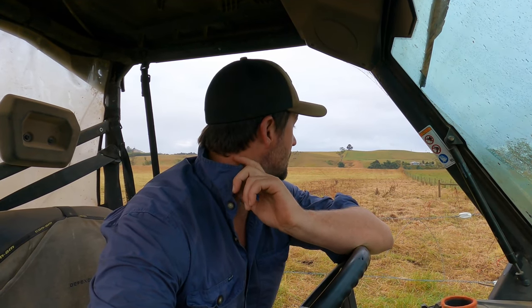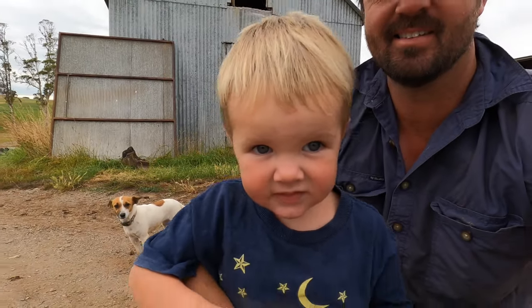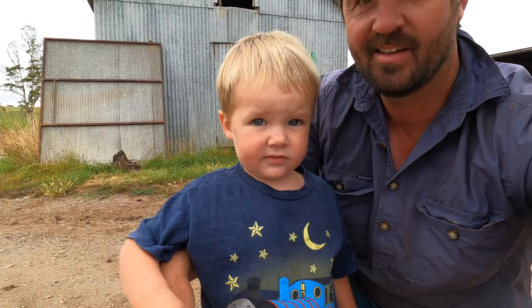We'll do a couple more shifts of cattle and then we'll go back and have a look at the dairy for a little update. You want to say hello? Hello. Kids are watching. Don't die again, just say hello. Hello. Are we going to move? Because there's a water truck coming. Water!